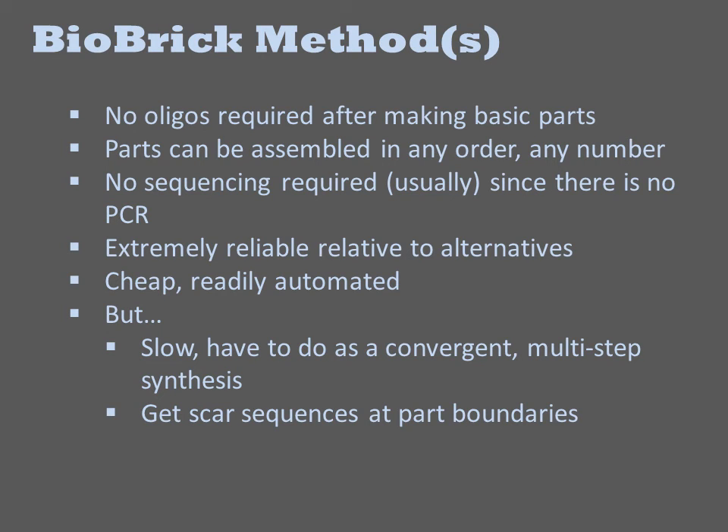Biobrick methods have some very desirable qualities. First and foremost, they are very cheap to implement. They require no synthetic oligonucleotides beyond those required to make the basic parts. They can be assembled in any order iteratively to make parts up to around 30 KB. Because only robust cut-and-paste style manipulations are involved, Biobrick products typically do not need to be sequence confirmed since there is little chance that a mutation will be introduced.